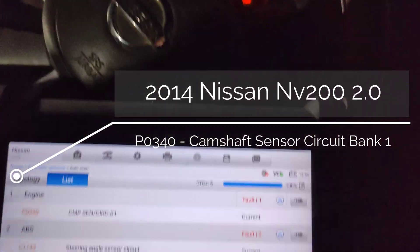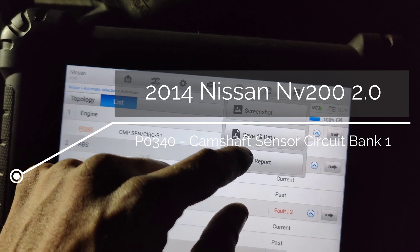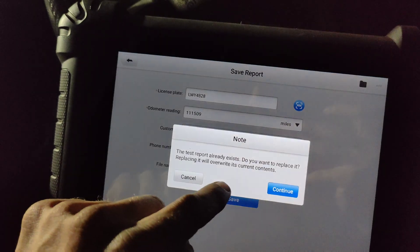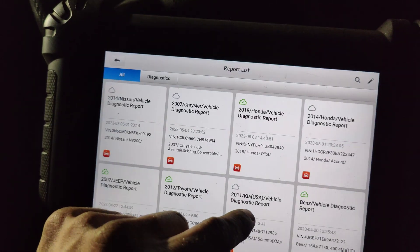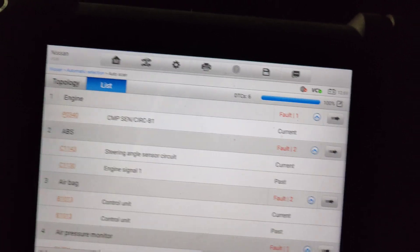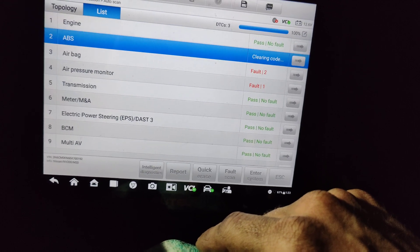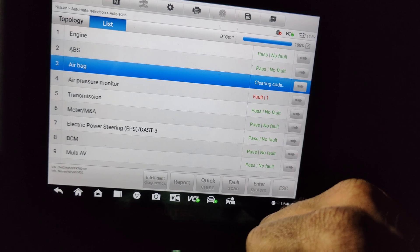We got this Nissan NV200 - it's a 2014. It sets a P0340 code, and they said when it sets this code it won't start - or I'm guessing it won't restart, or it dies. I'll have to look through my notes.